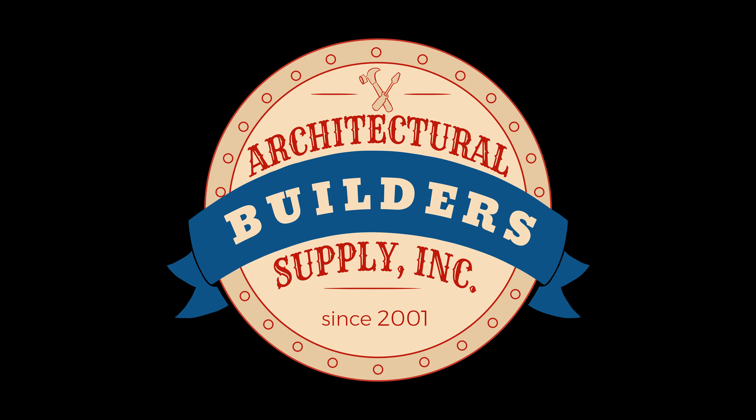Okay, thank you very much. You bet, sir. Thank you very much. Bye. Bye-bye. Architectural Builders Supply hopes you have enjoyed this program.